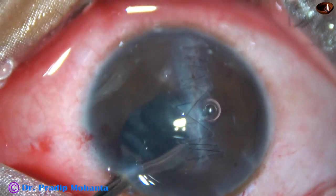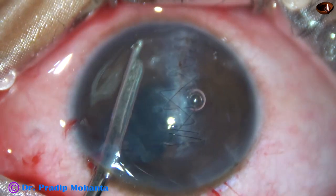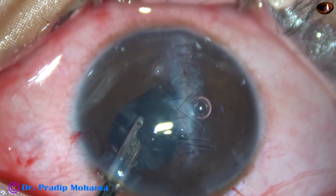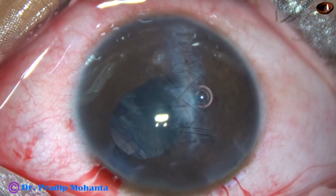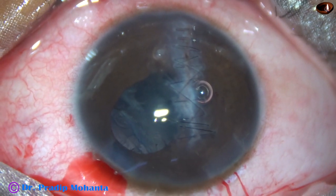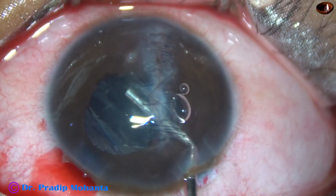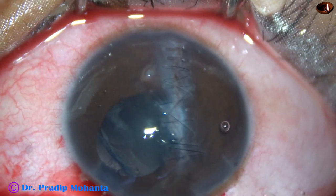Now my plan is to see if the posterior capsule is intact all around. I can see only the upper part of the capsule — inferiorly, I cannot see most of the capsule. So my plan is to apply iris hooks just to visualize the posterior capsule all around.